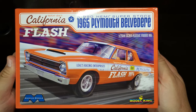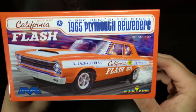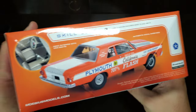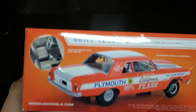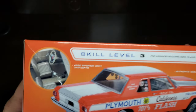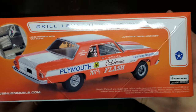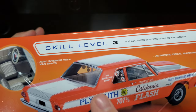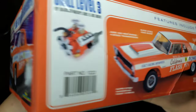Really cool artwork on the front cover. We get that same artwork on the end along with our kit number, which is 1221. On the sides we get some shots of a built-up and some features highlighted. This is a skill level 3 for advanced builders, 15 and above. We get an A990 interior with van seats showing off that Butch Leal authentic decal markings.